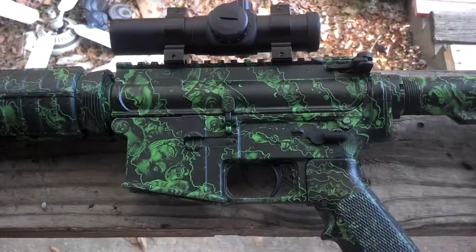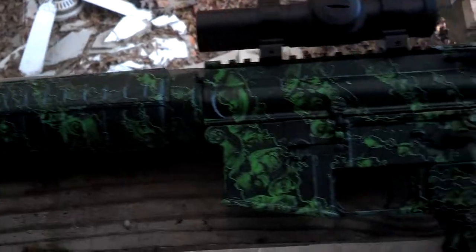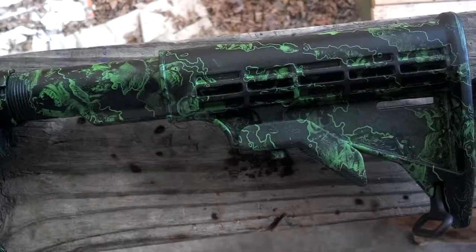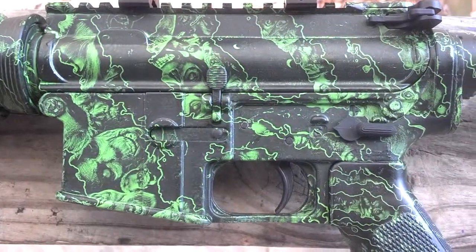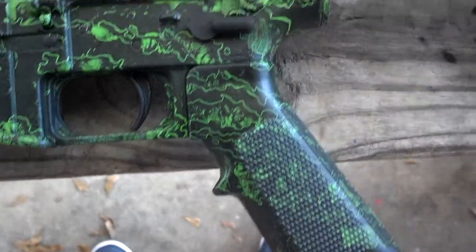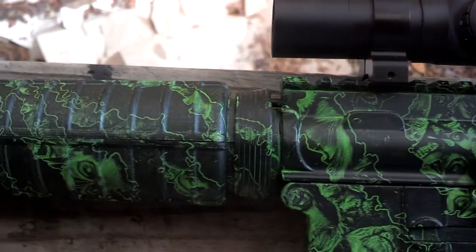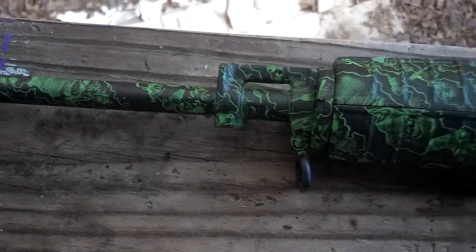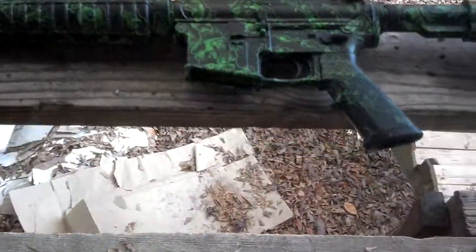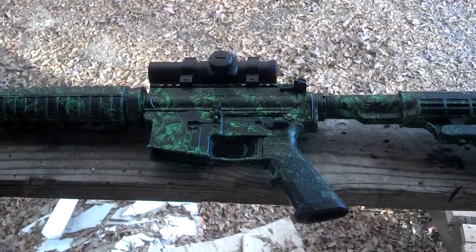Here we're looking at my Bushmaster — I just bought a custom dip AR-15. You can notice it's got ghoulie skulls and hazard signs all in it. Got a red dot sight on the top part of it. Just bought it this weekend, so about to get ready to fire it off in a little bit. It's a beautiful piece of work.